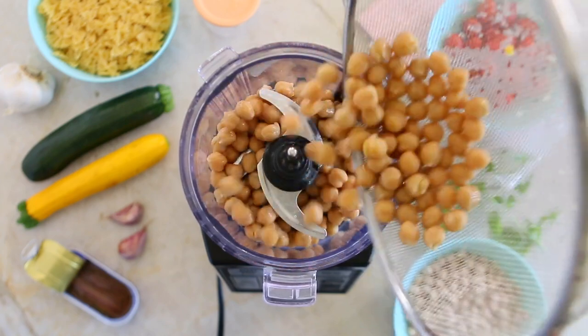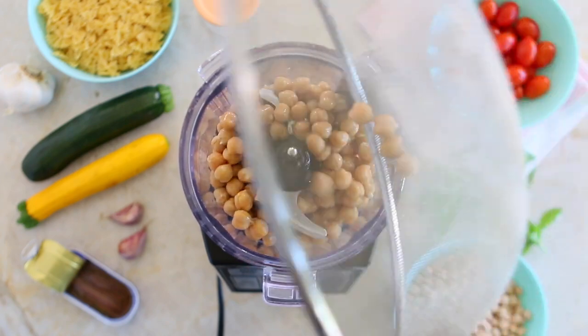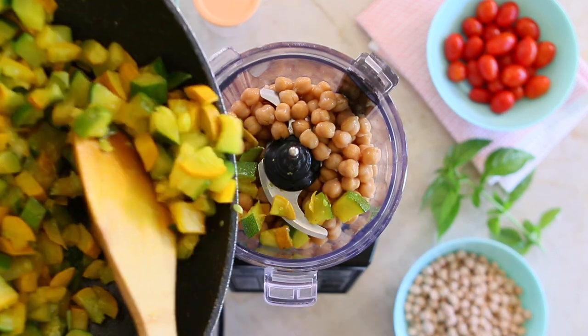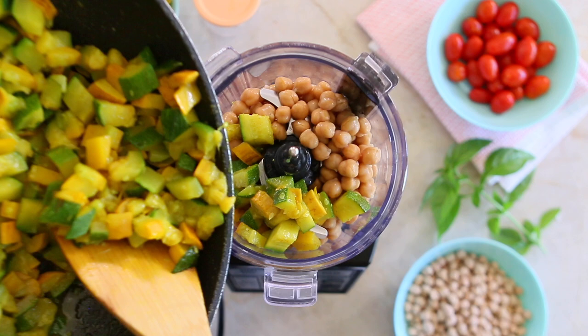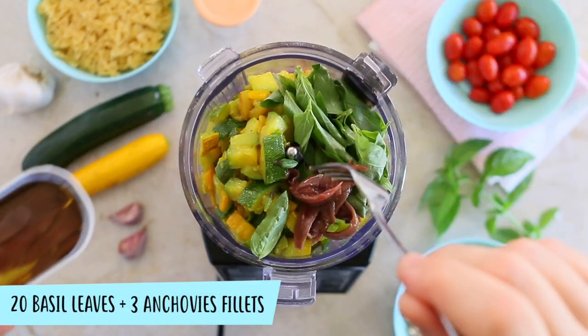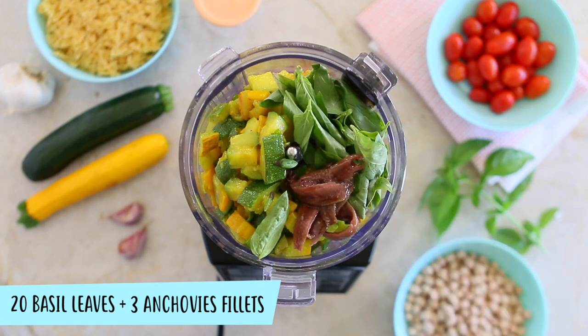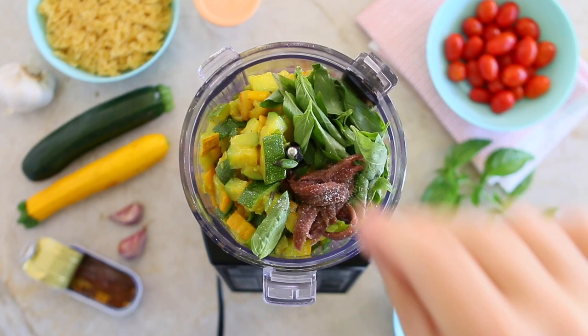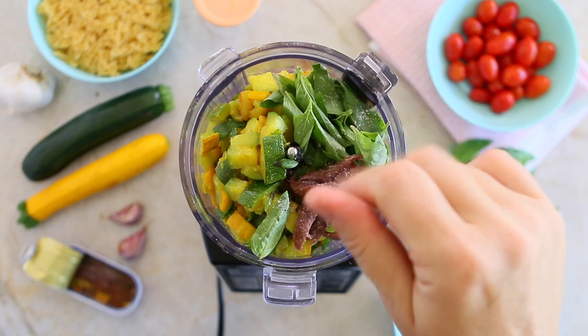In a food processor we're going to add the chickpeas — I reserved one tablespoon of chickpeas to give more texture at the end. We're also going to add half of the zucchini mix, the basil, and three anchovy fillets. Anchovy fillets are awesome for babies, toddlers and adults. They are loaded with omega-3s and it's a nice way to use anchovies in a recipe.